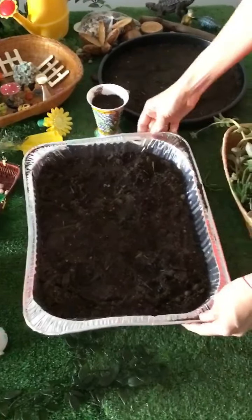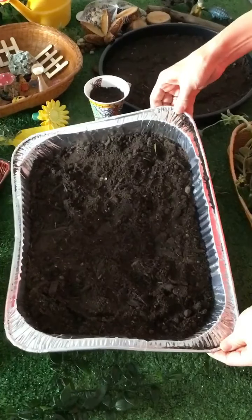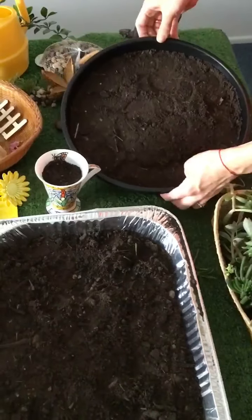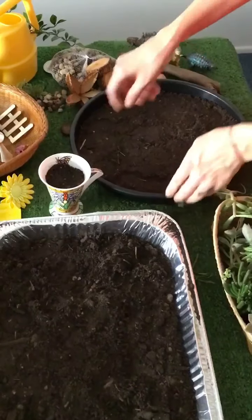So what you'll need is something to plant in. We are using one of these throwaway roasting dishes. You could also use an old mug with a chip in it, and we're also going to use the base of a pot plant, but you could use just about anything — an old saucepan, anything you've got.